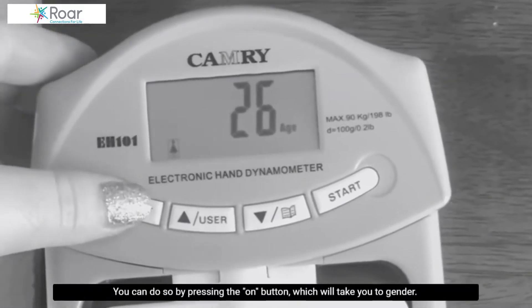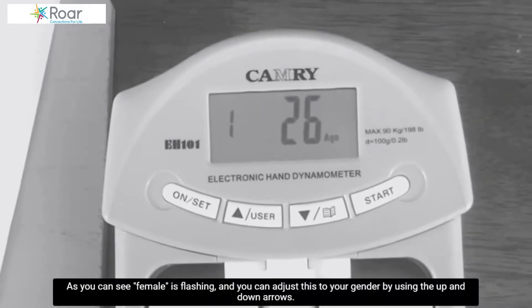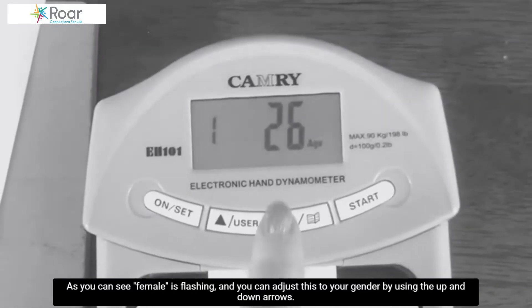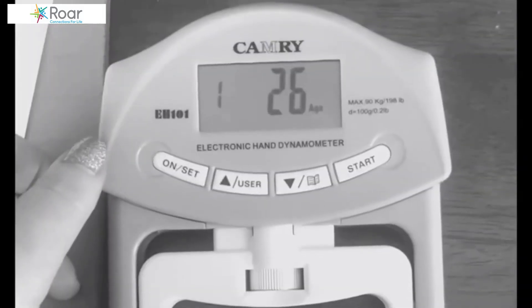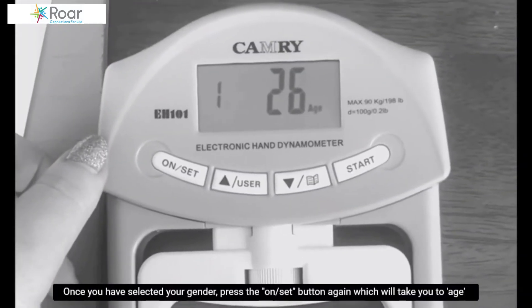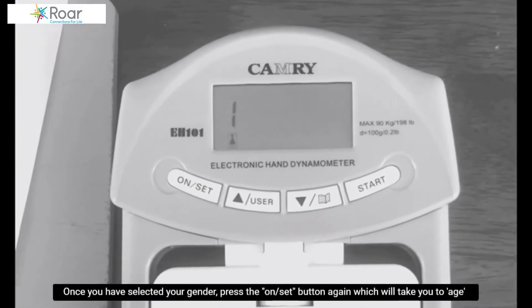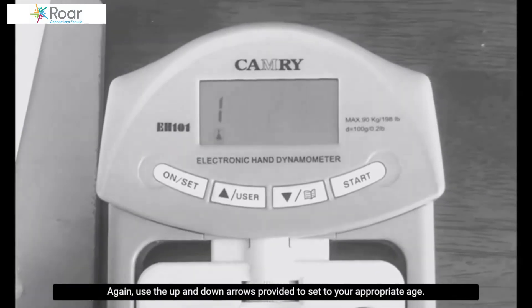You can do so by pressing the ON button, which will take you to gender. As you can see, female is flashing and you can adjust this to your gender by using the up and down arrows. Once you have selected your gender, press the ON set button again which will take you to the age. Use the up and down arrows provided to set to your appropriate age.